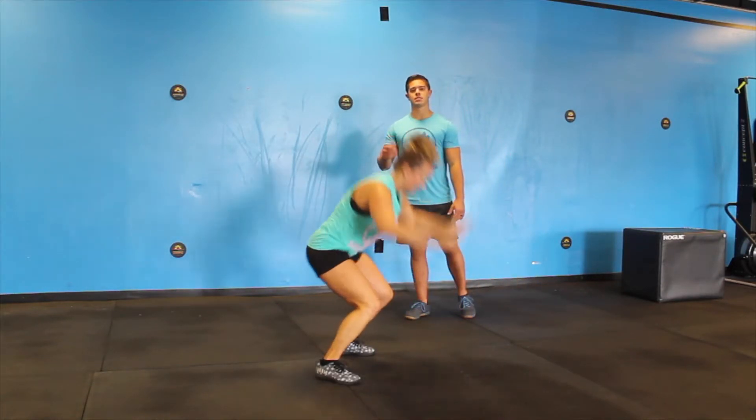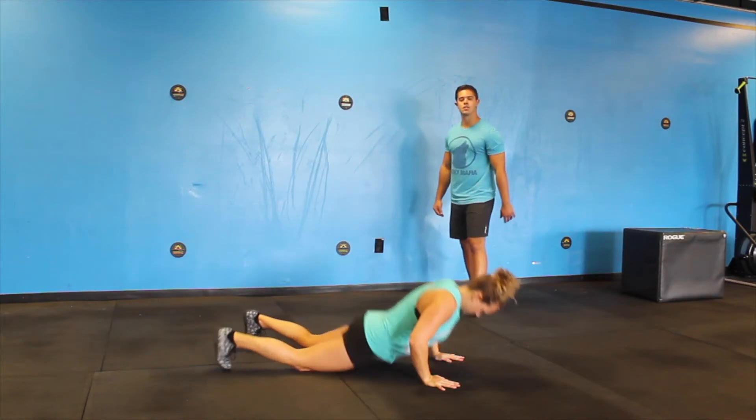Then as you come up, you're going to do a little hop at the top with those hands overhead. There you have a regular burpee.